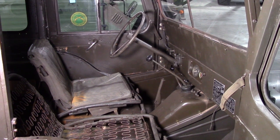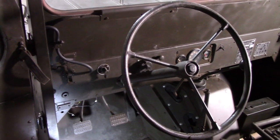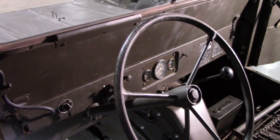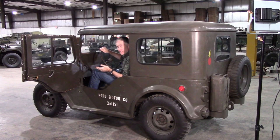Front axle engage and disengage, a handbrake, and your gear shift lever. There would also be the system for the windshield wipers. The windshield will hinge forward. It is a vacuum system on these earlier windshield wipers.